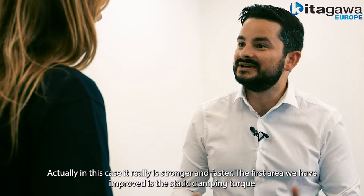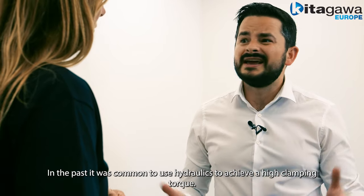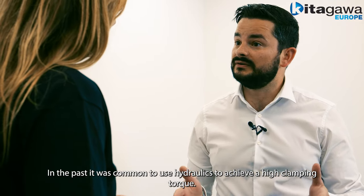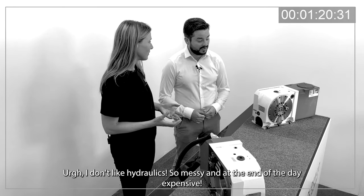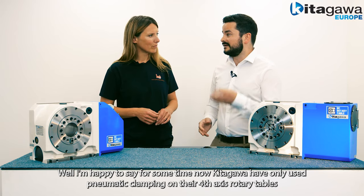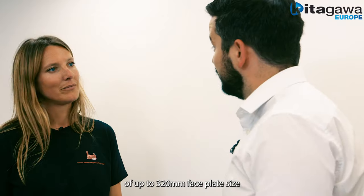The first area we've improved is the static clamping torque. In the past it was common to use hydraulics to achieve a high clamping torque — and I don't like hydraulics, so messy and expensive. I'm happy to say that for some time now Kitagawa has only had pneumatic clamping on their 4th axis rotary tables of up to 320 millimetre faceplate size.